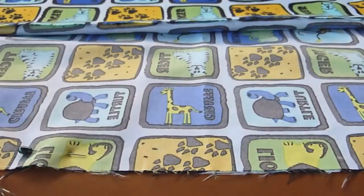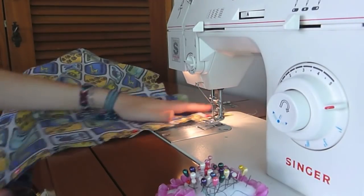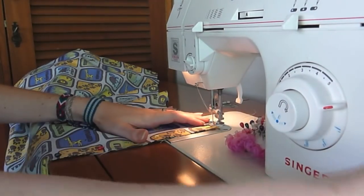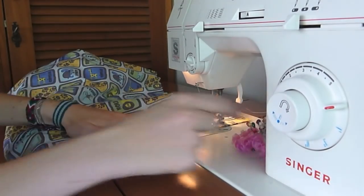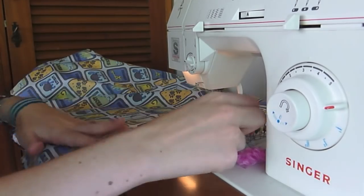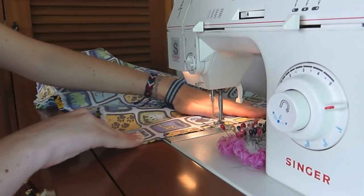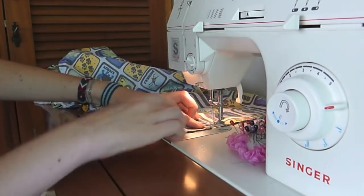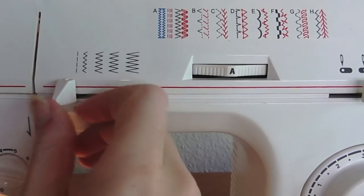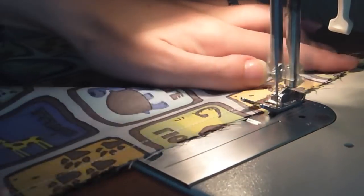I'd rather pin the fabric, but some people like to baste it — you can do whatever you like better. Now let's go ahead and sew it with a straight stitch. With a zigzag stitch, let's reinforce the fabric so that it won't have any frayed edges.